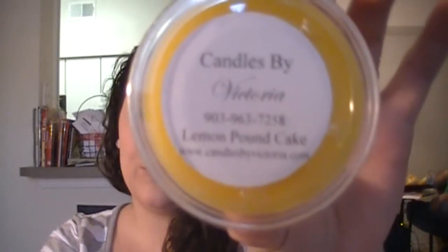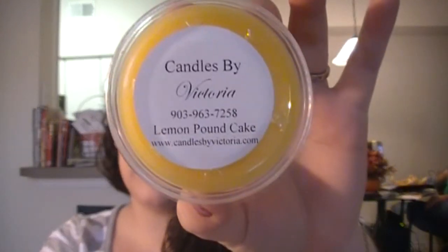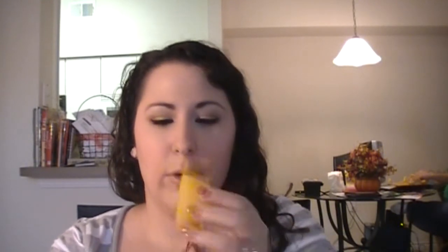Lemon Pound Cake. This one smells really good — it wakes you up. That lemon hit me really hard. I definitely smell the lemon, and I smell a little hint of something — I'm assuming that's the cake. But I'm pretty sure once I cut this and burn it, the cake aroma will kind of come out more.